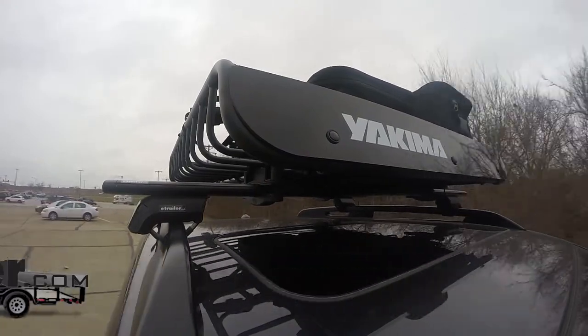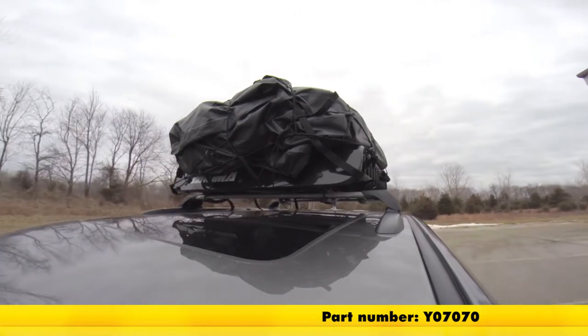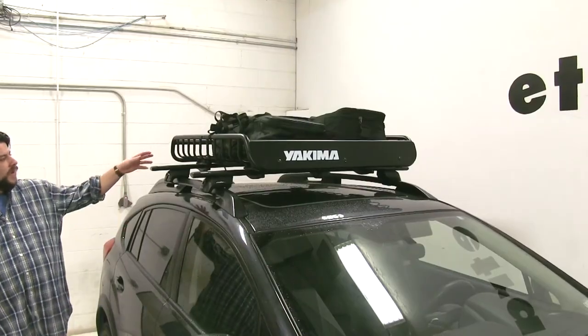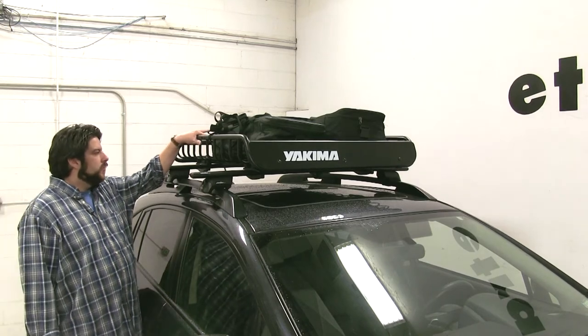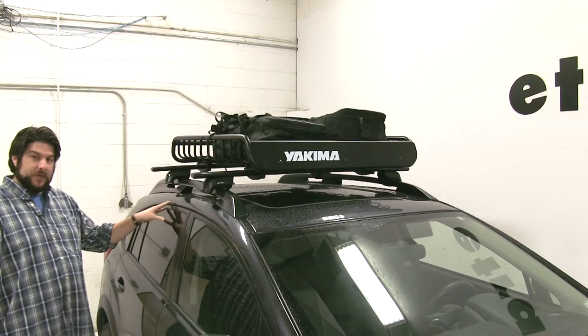Today we're going to be taking a look at the Yakima Load Warrior Roof Rack Cargo Basket, part number Y07070. The Yakima Load Warrior is great for carrying a wide variety of luggage, sporting goods equipment, and camping gear on the top of your vehicle while freeing up space inside your vehicle.